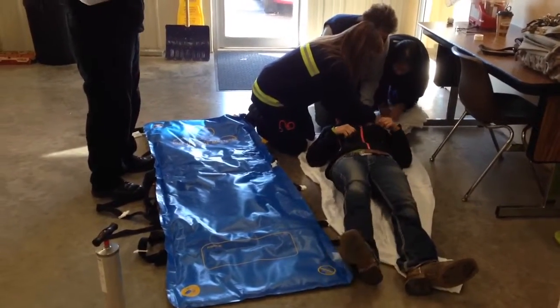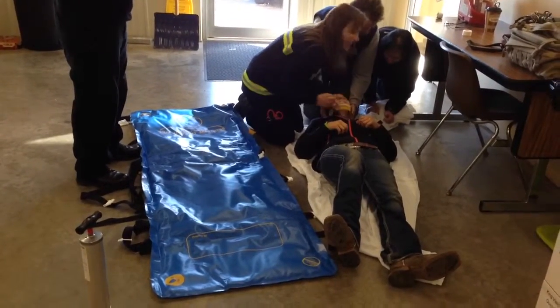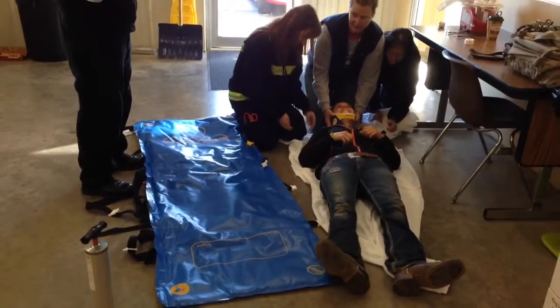Thanks bystander for helping me. Yeah, too tight. Breathe. Go get the Ativan.